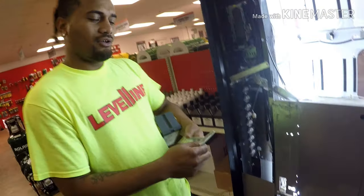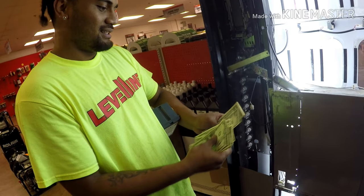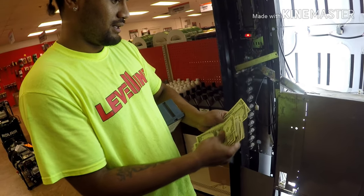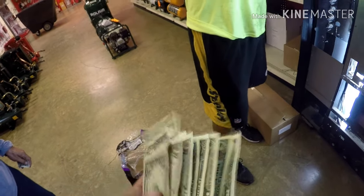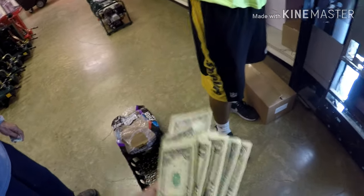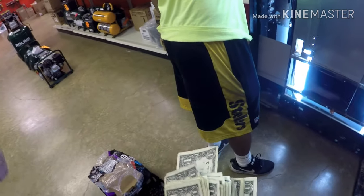I gotta catch my breath. That's better than last time. After counting it all up — 80 dollars! Damn, big money! So this is what we make, guys — 80 bucks. Now it's time to reinvest the money.